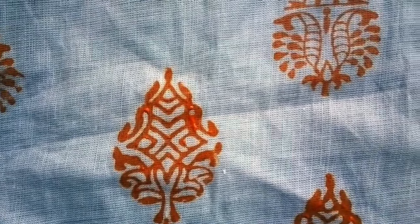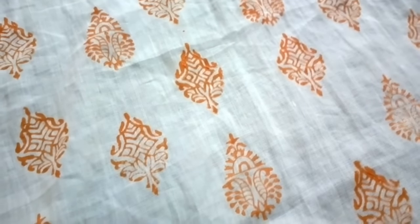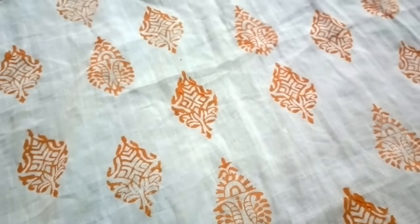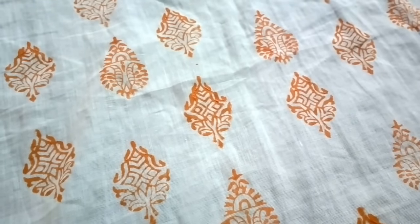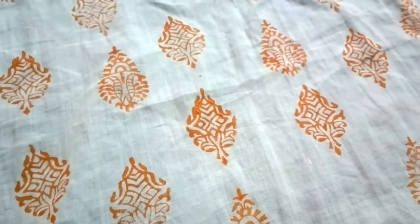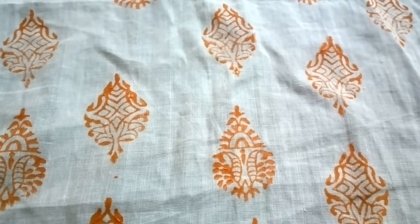It looks like a very pretty block-printed fabric! You may notice some extra color that has come out — don't worry about that, it will wash off when we wash the fabric for the first time. Next time I'll be showing screen printing, which is very quick and easy. I'll also publish another video about how to treat this fabric to make it color-fast. Bye!